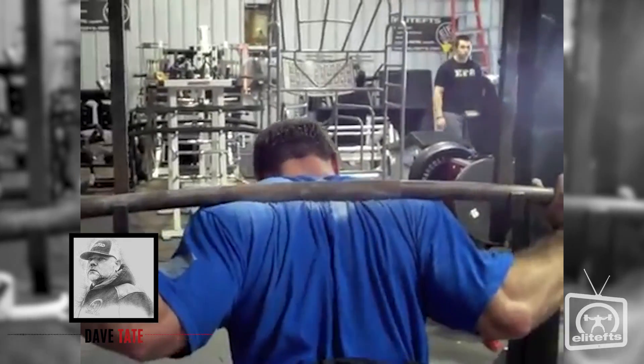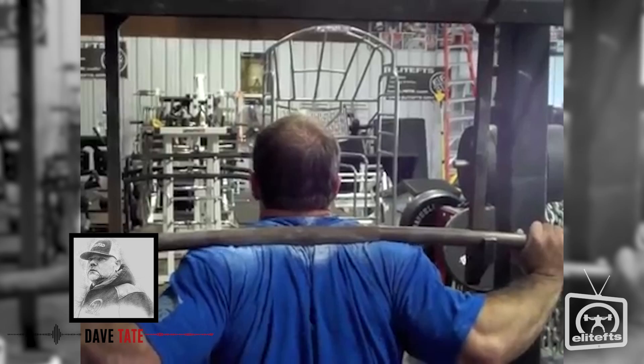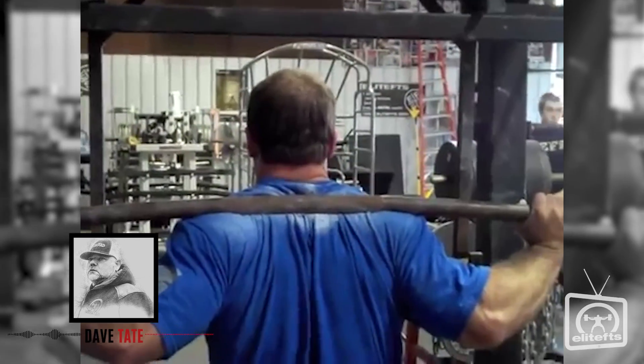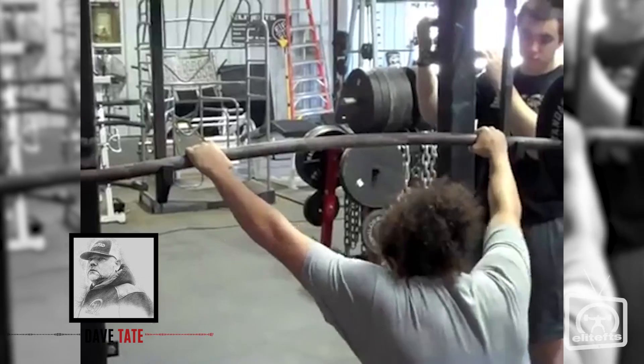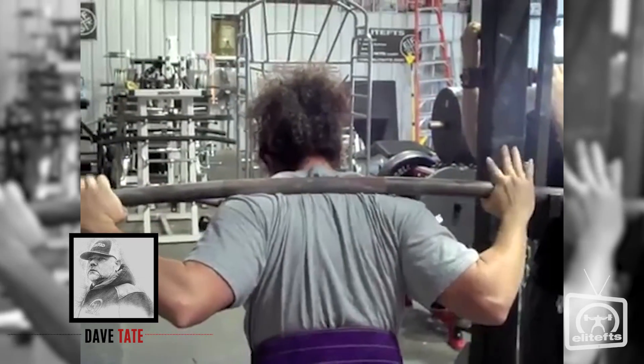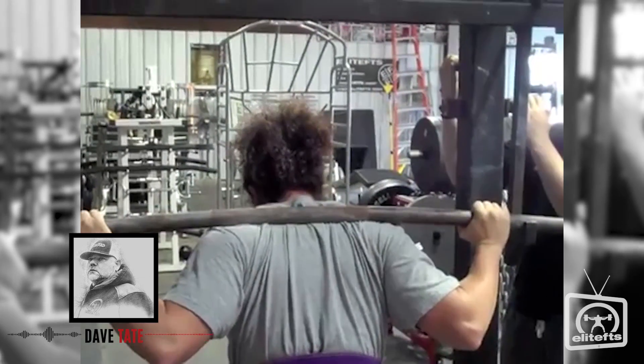You have to have contraction from the right shoulder, left shoulder, neck, and lower back. So you should be squeezing the shoulder blades together, driving your head back into the bar, and arching your lower back as you take the bar out of the rack. The tightness begins from the second that you grab the bar all the way through the end of the lift.